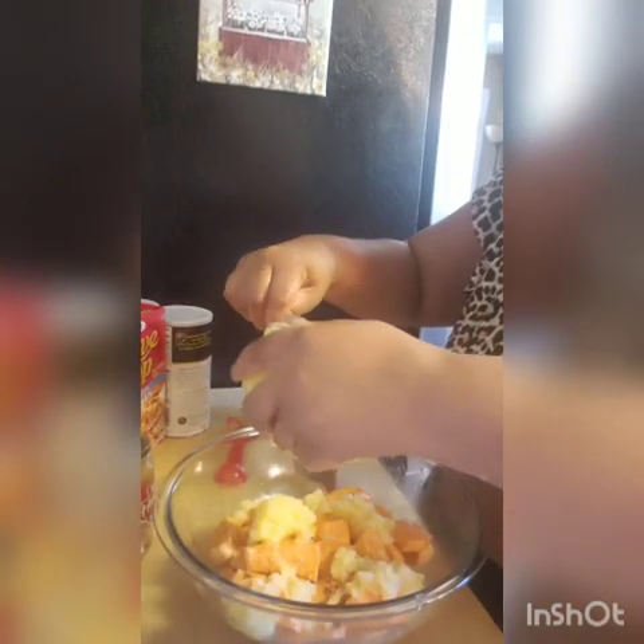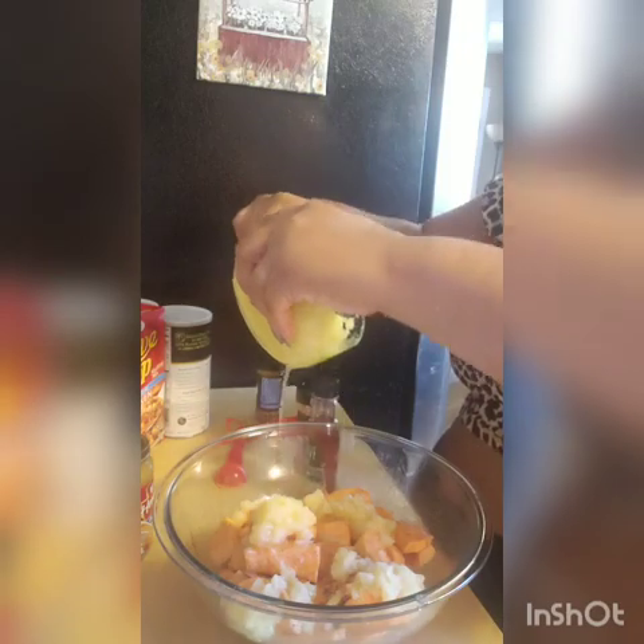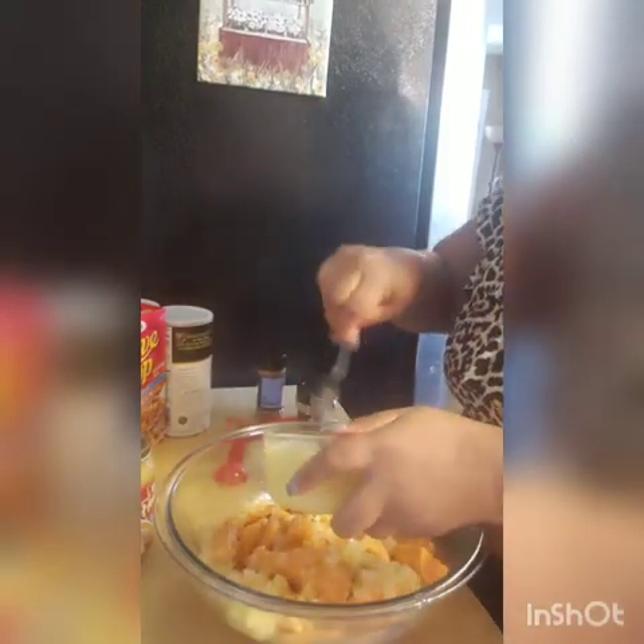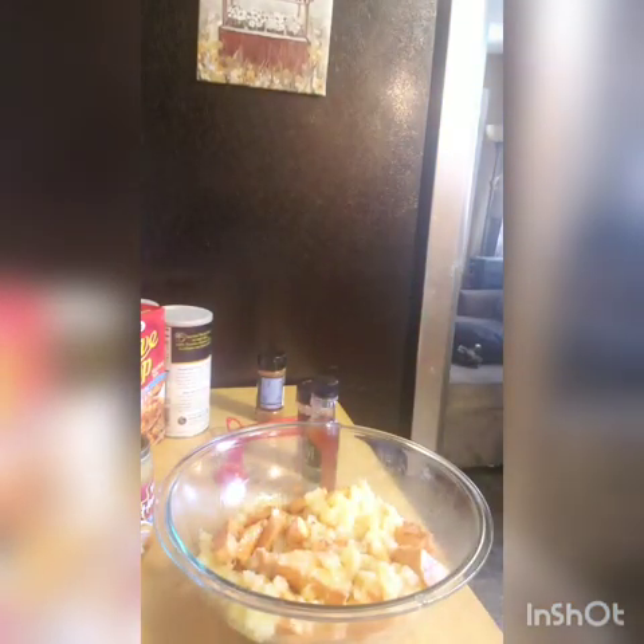I had it cooked that way at a soul food restaurant and I've been putting pineapples in my yams ever since. Some people put peaches and you can do that as well. I also have agave from Dollar Tree — instead of using regular sugar or maple syrup, I'm going to experiment with that.